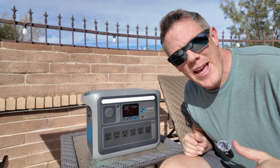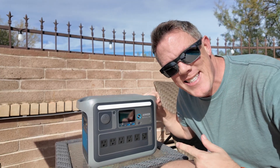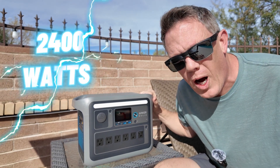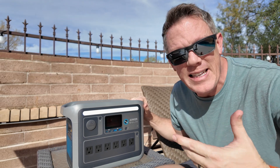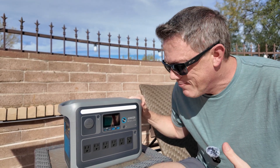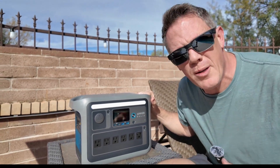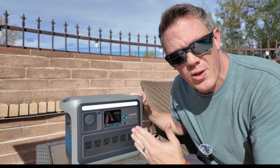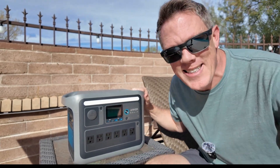This is the brand new Anker Solix C1000 portable power station, and this thing is an absolute beast. It can handle loads up to 2,400 watts. It has a 1,000 watt-hour battery and can even expand to over 2,000 watt hours. One of the most impressive things — it can charge from zero to 100% in less than an hour. You can power it through solar up to 600 watts, and so many other features. Let's get into this.